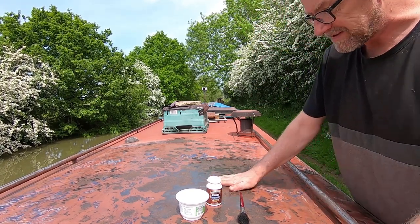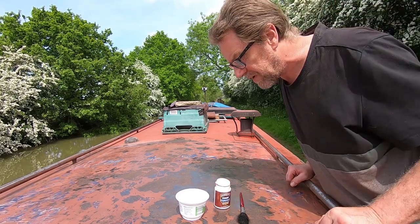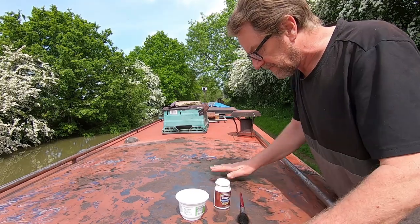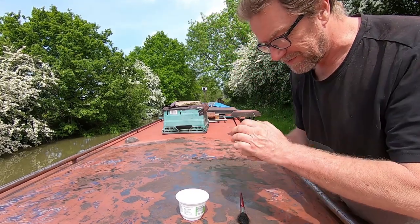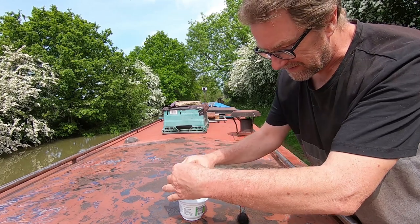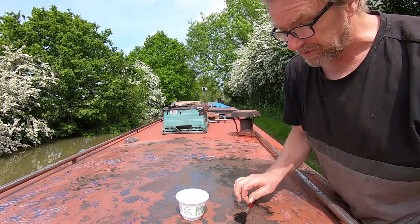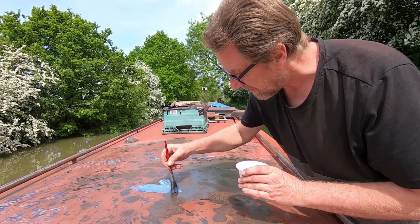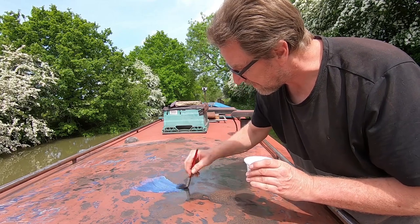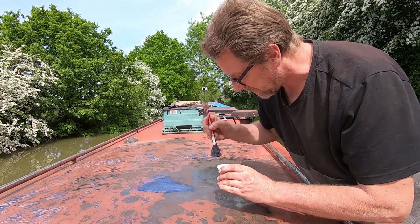Now I've cleaned it off as best I can, the next stage is to rust treat it. The problem is it's getting really hot so I don't know if it's going to work. Let's just try — this is all I've got anyway, so I'm just going to have to put it on the most important bits and hope it's enough. It'll dry very, very quickly.